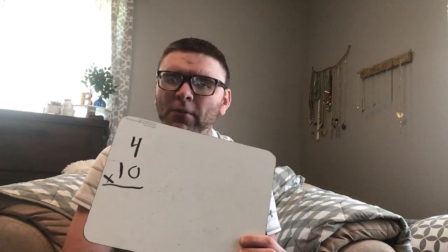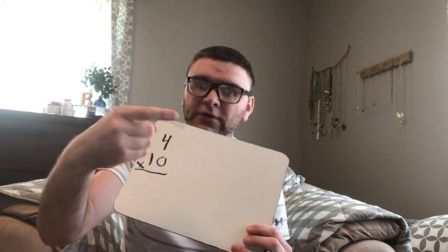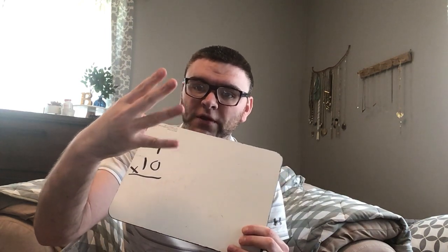What makes ten so easy is it's one of the first numbers that you've learned to skip count by, and it always stays the same because anything that we multiply by ten is gonna end in a zero. So it just makes life really easy. For example, four times ten just means that we skip count by ten four times: ten, twenty, thirty, forty.